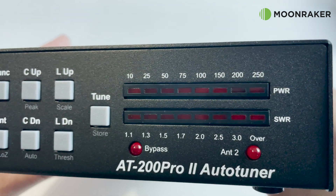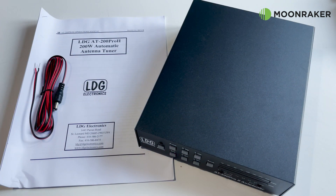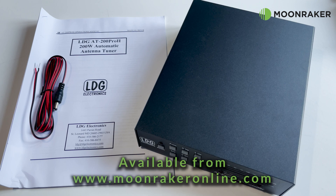For more information or to purchase the LDG AT200 Pro 2, please visit www.moonrakeronline.com.